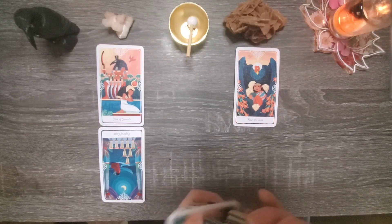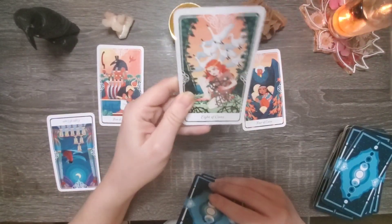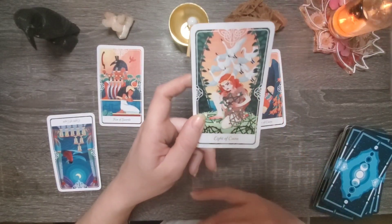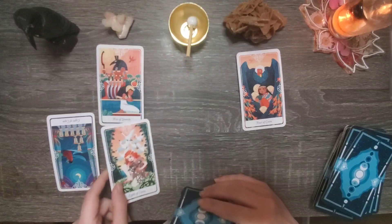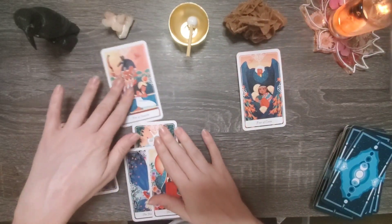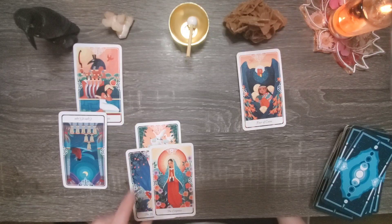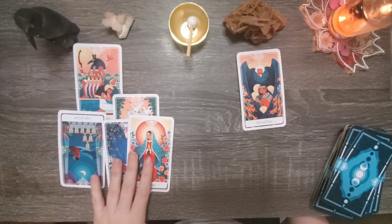We got the eight of coins, which talks about mastering something and putting hard work into something. And there's an interesting depiction here of someone feeling as if they're being attacked or going to be robbed of their hard work. We also have the hanged man and the empress. When we look at the hanged man and the empress, what we're talking about is looking at things from a different perspective — how can we nurture ourselves and how can we nurture others?